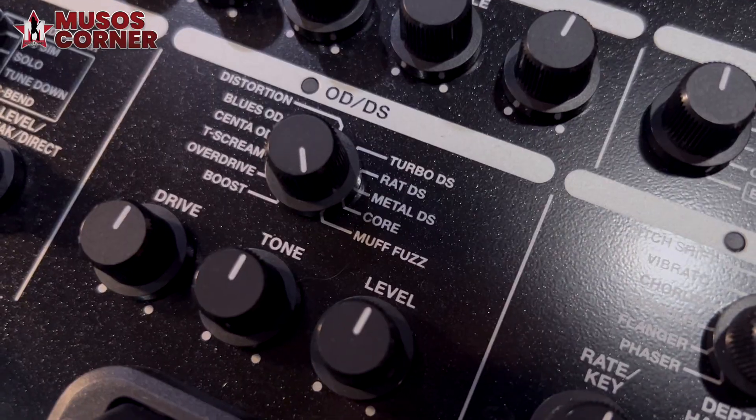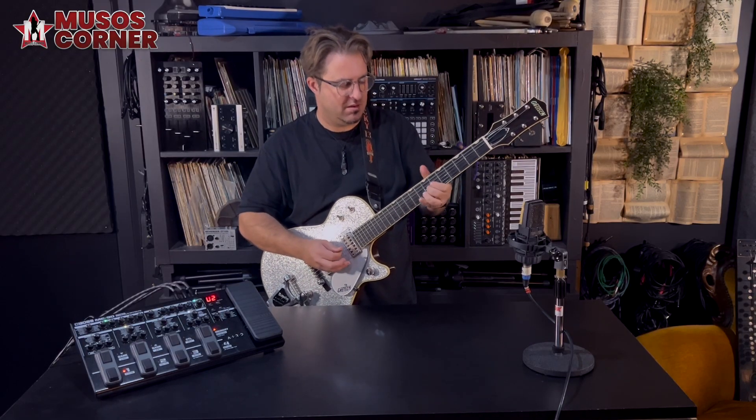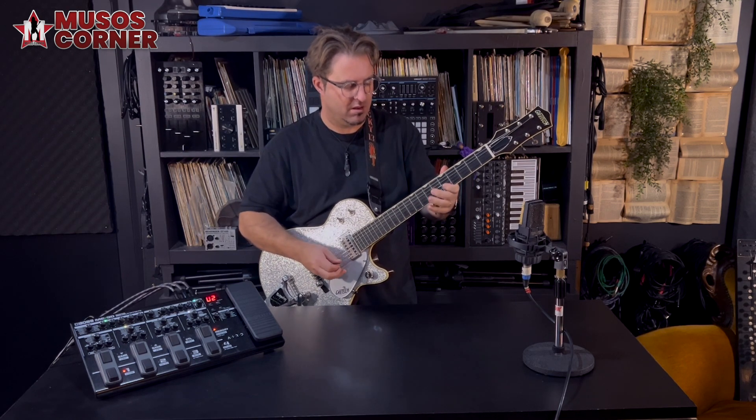There are heaps of overdrive tones to choose from, including the new super sweet Klon overdrive. And of course all sorts of modulations and delays to have fun with.